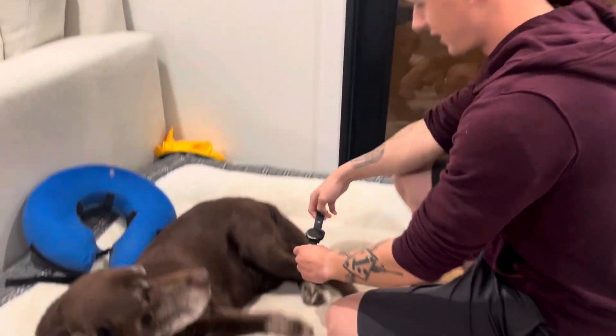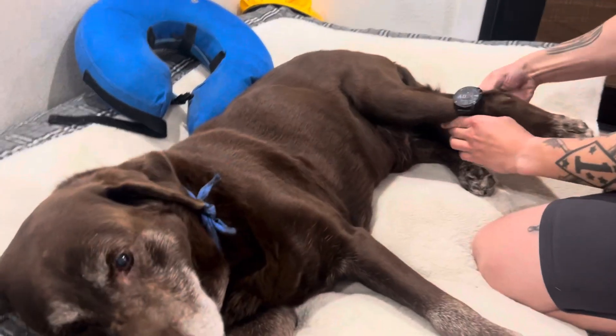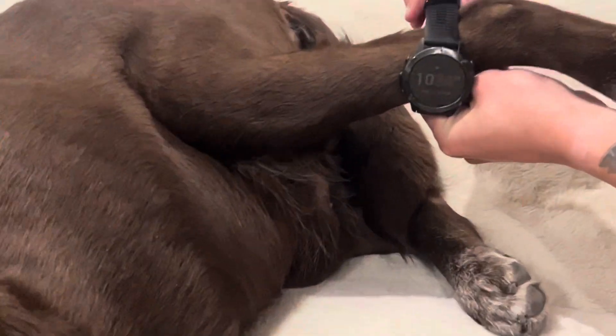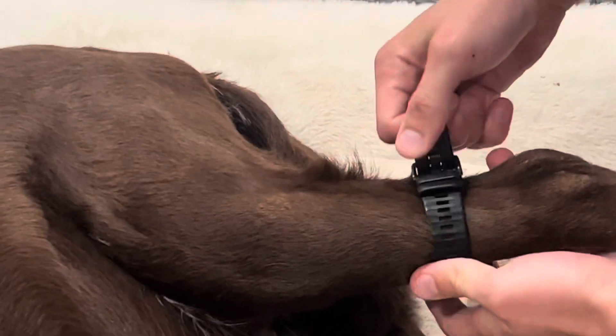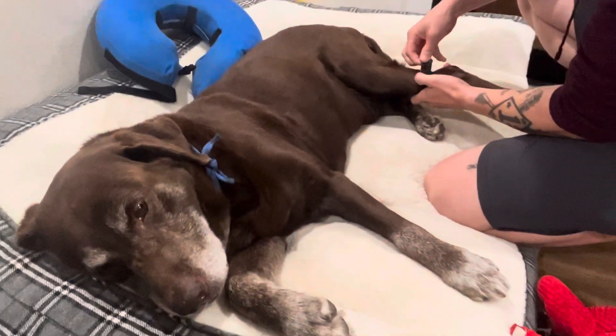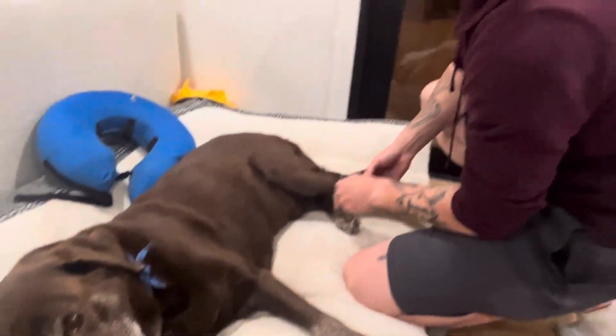All you've got to do is find your dog, and then just apply the Garmin to the dog. It doesn't matter what kind of lab it is — it doesn't have to be a chocolate lab — but as long as it has at least one leg, it should work.